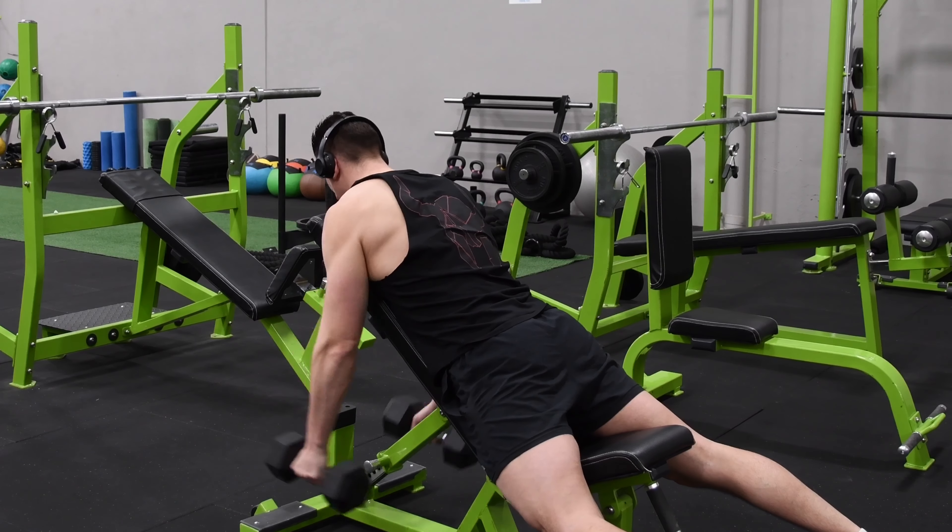Set up for the exercise by setting an adjustable back bench to an angle of around 30 to 40 degrees. Grab a set of dumbbells and position yourself with your chest on the back of the bench in the prone position. Your feet should be used for stability on the floor. Your shoulders should be about level with the top of the back padding and your arms should be hanging, holding the dumbbells with a neutral grip, palms facing one another.